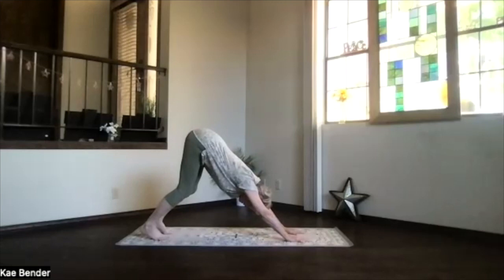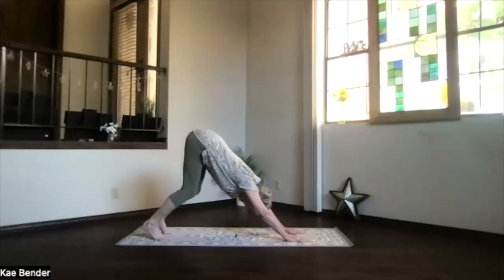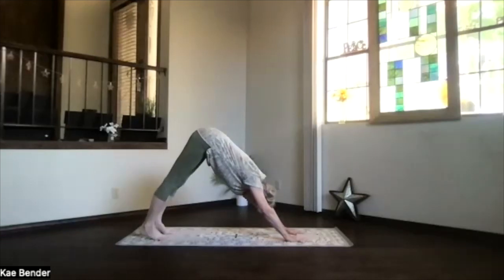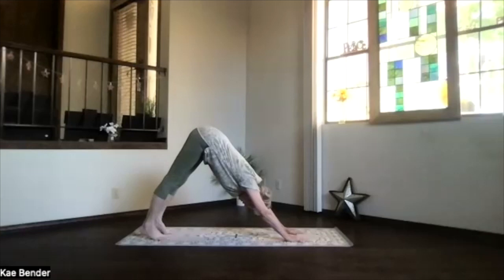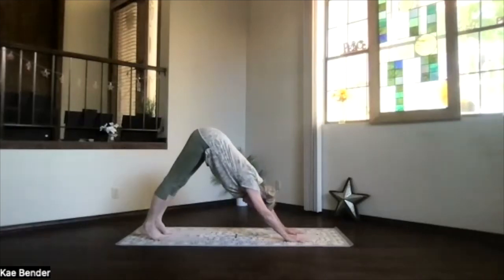Bend your knees a little bit, chest coming down slightly, then again straightening your knees, dropping your heels, lifting those sitting bones and pushing them up and back. If this is hard on your wrists, you can come down on your forearms — it makes it a little more intense in the shoulders though, so be careful. Sitting bones pushing up and back, get a straight line through your whole body as best you can — legs straight, hands, elbows, knees, shoulders all stretching back through those sitting bones.